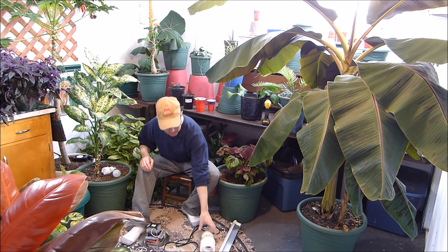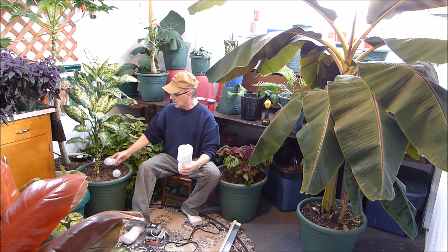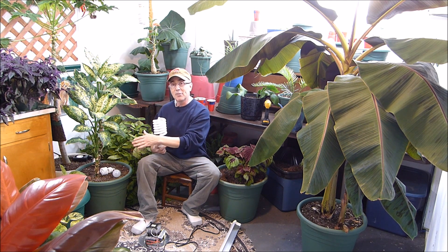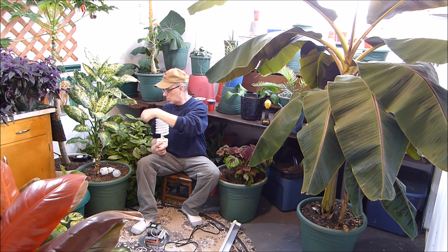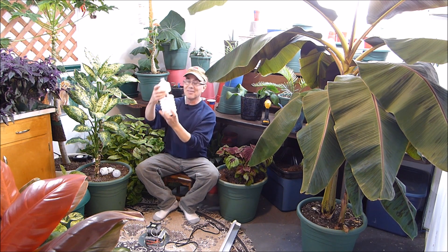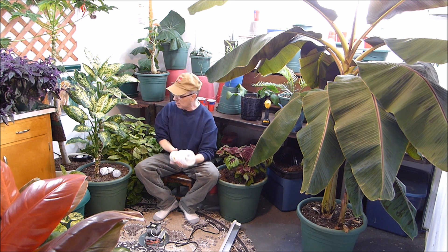Fluorescent bulbs are great for the house, but for growing — not so much. They really don't put out the strength of light you need for plants that require a lot. Some plants won't grow at all underneath them; they'll grow spindly. That's what you get when you don't give them enough light. So people came out with this — the Mondolite. It's a compact fluorescent too, just bigger. And bigger, it turns out, is better for growing plants.